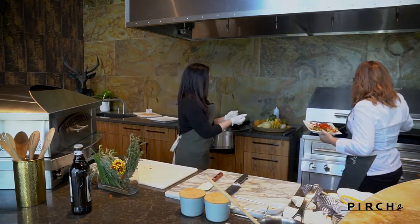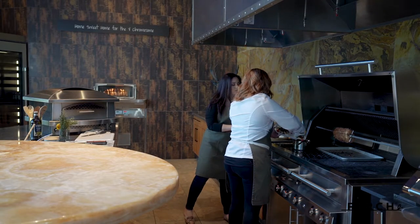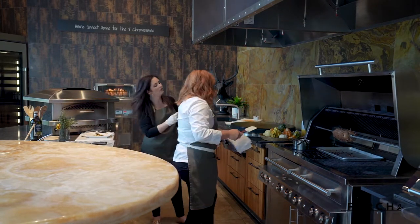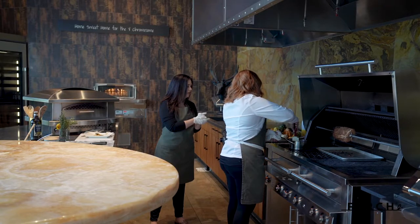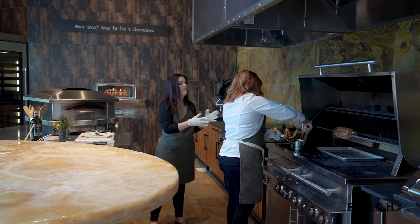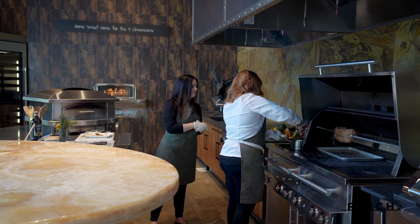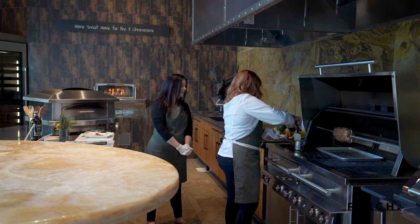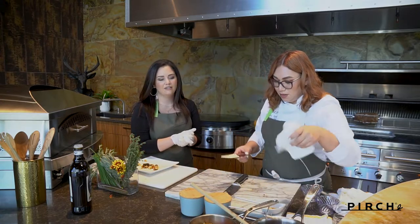Now we'll go ahead and throw the diced apples and bell pepper into the pot. We have golden raisins, a little apple cider vinegar, and onions — I used cipollini onions today because they have a sweeter flavor. Since the apples are pretty much already cooked from the grill, we're just melding the flavors together with a quick toss. And that's it — you have your apple chutney! Set it aside.